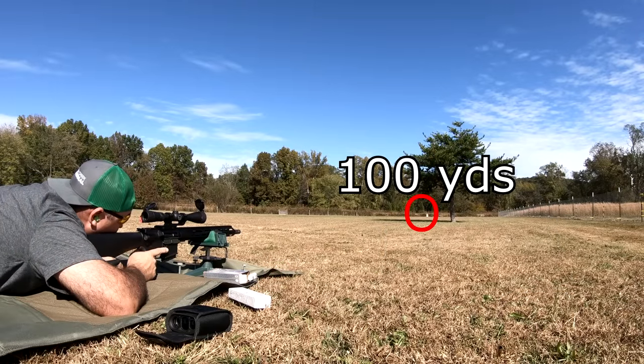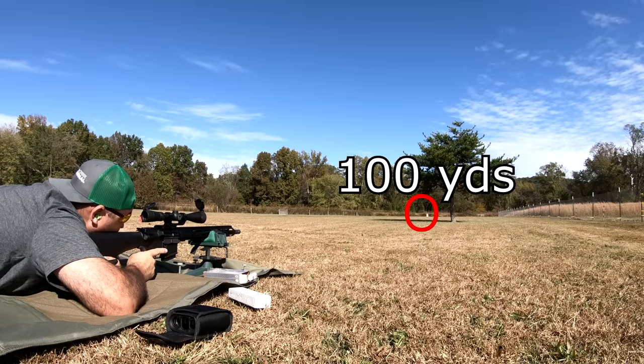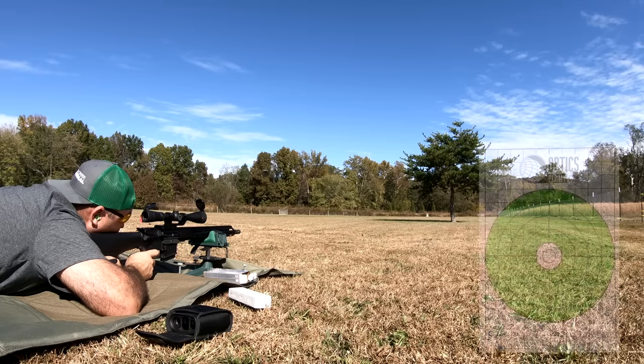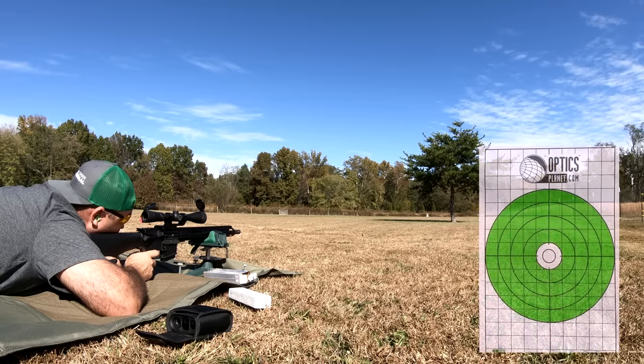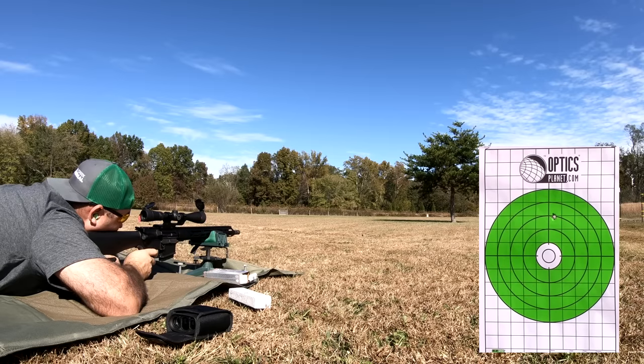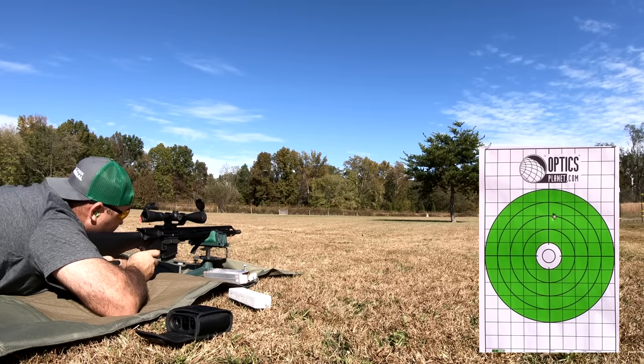Oh, and by the way — for this accuracy test, I did go ahead and pull the Redfield Revolution off of the 450 Bushmaster and put it onto the 350 Legend. These are probably my favorite under-$200 rifle scope.